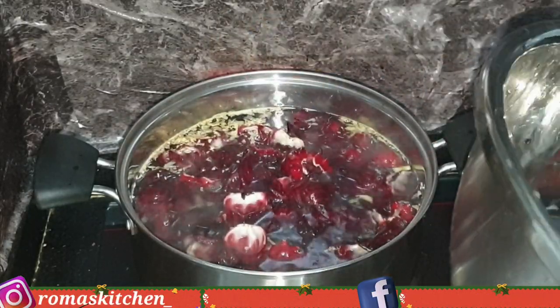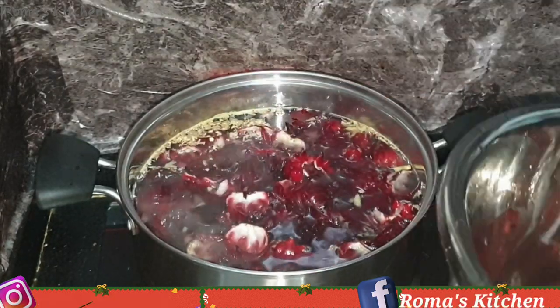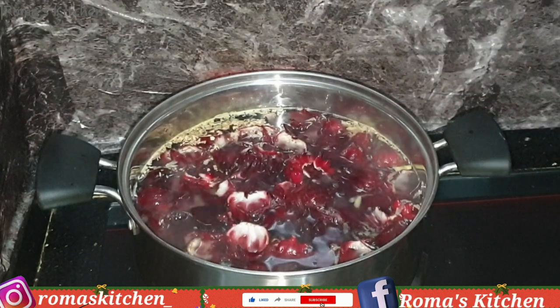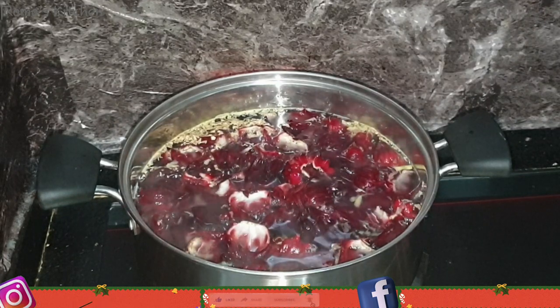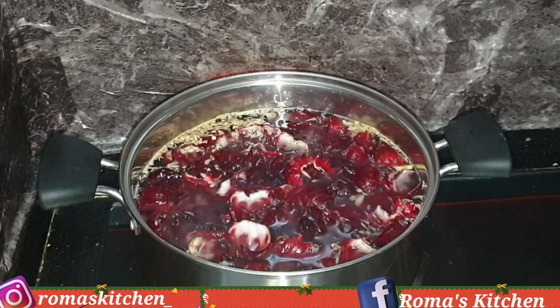Now, about the spices — I've been drinking and making sorrel for as long as I can remember, but I just do not like a sorrel that has several things in it. So if you've made sorrel before, let me know in the comment section down below what are some things that you add to your sorrel when you are making it.